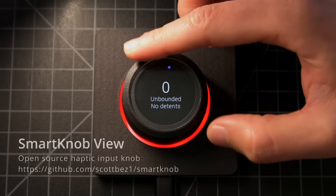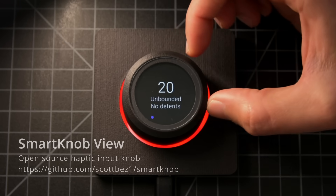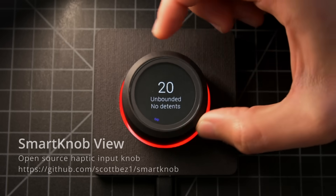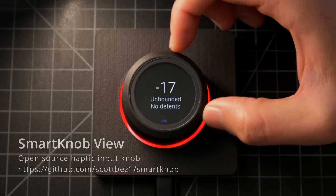This is the SmartKnob View, an open-source DIY input device that explores haptic feedback technology. In its default state, it's a smooth rotary encoder with a round LCD and some RGB LEDs.